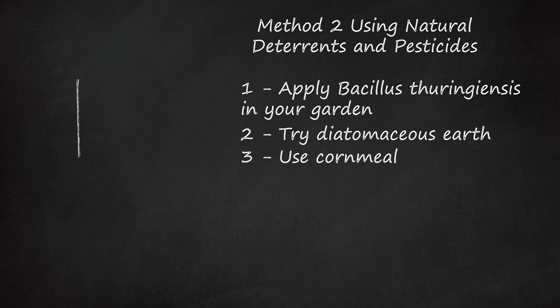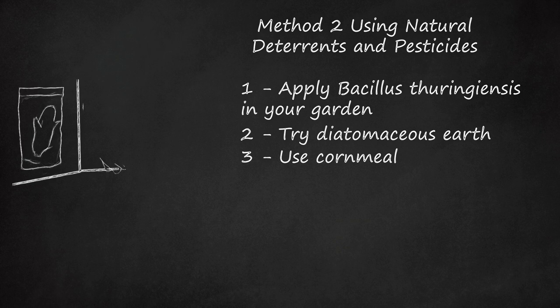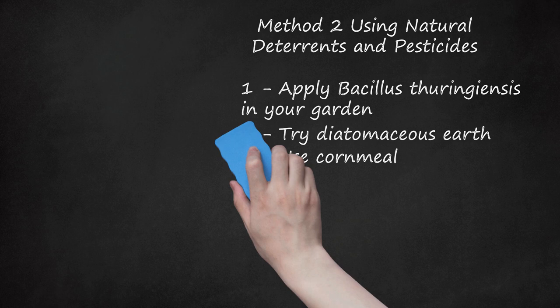Step 3: Use Cornmeal. Cutworms love to eat cornmeal, but it hurts their digestive system. Many will overeat it to the point of killing themselves. Sprinkle some in the affected area of your garden. Just don't overdo it, or you may draw other pests.